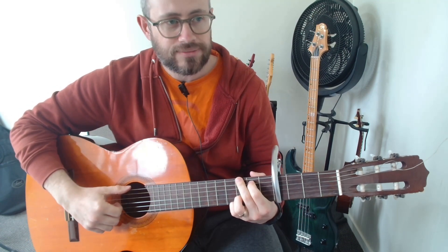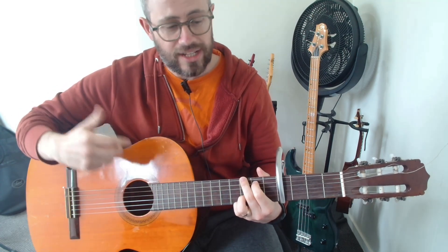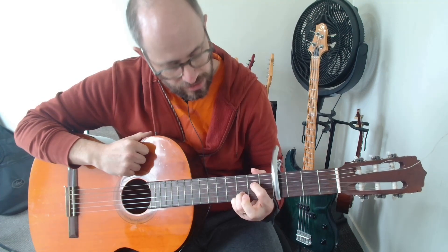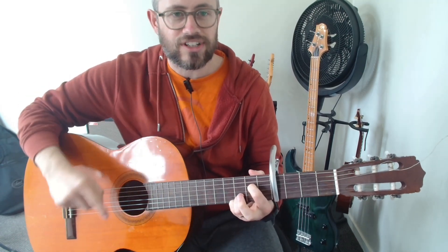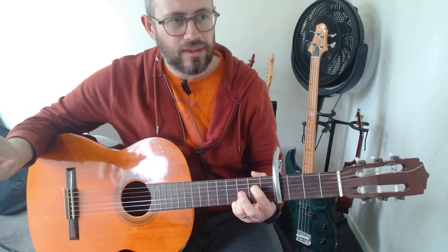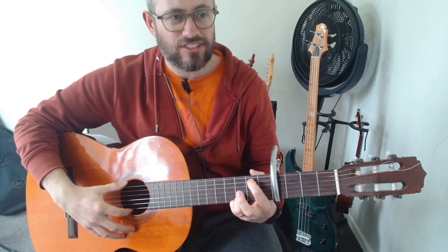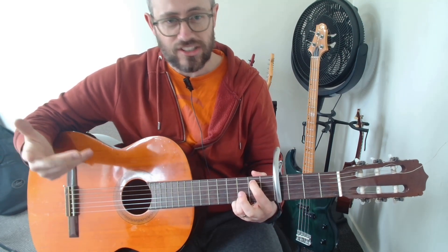Then we've got our G — that's the first one. And then you're going to shift into an A7sus4, which sounds complex but it's only one extra finger: the first finger goes on the D string at the second fret and that's it. Then you're going to Em7, which is the same as what you were doing in the verse — one finger on the A string at the second fret.